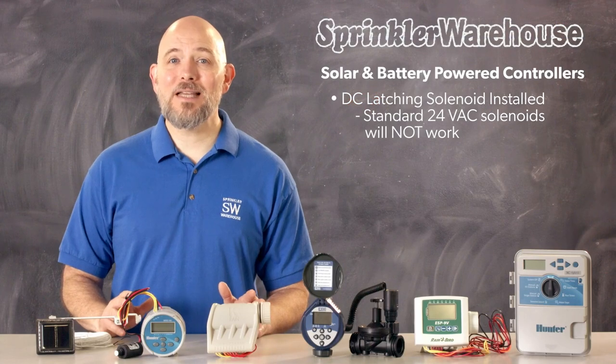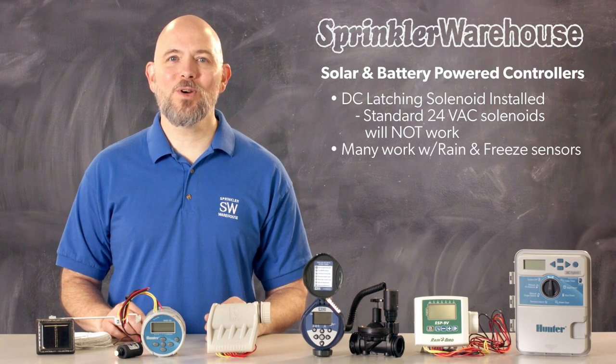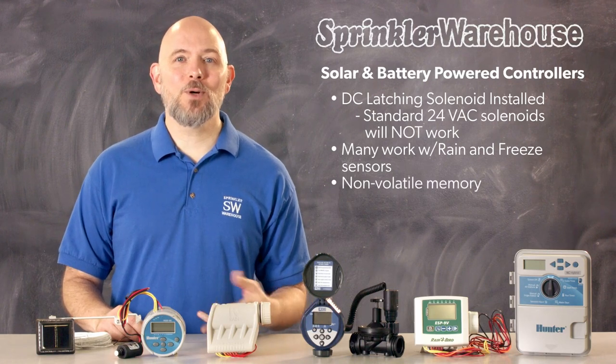All of these controllers are capable of working with a rain sensor or a rain and freeze sensor. If adding a sensor to your controller is something you want to do, double check to make sure that the one you're looking at does accept a sensor — it probably does. Also, all of the controllers will retain the programming while you change out the battery, but depending on the controller, you may have to re-enter the time. Verify that before you buy.